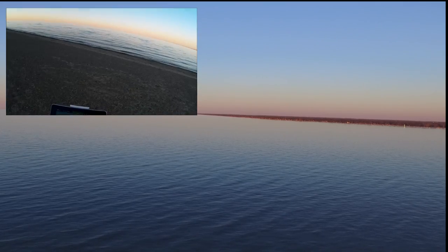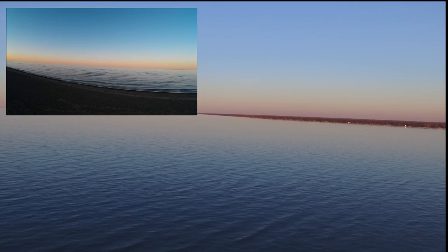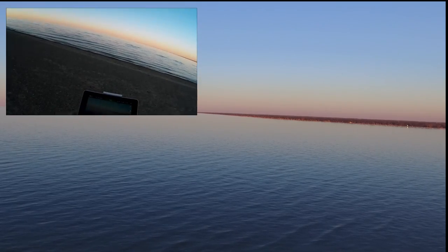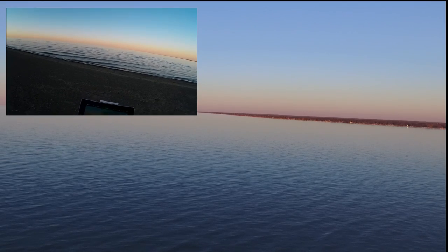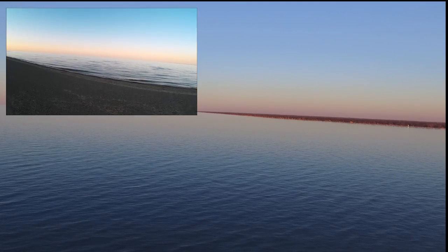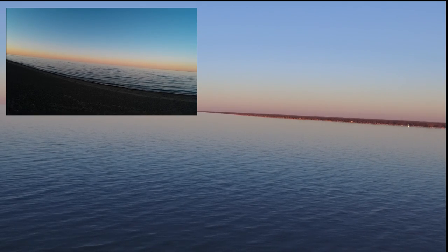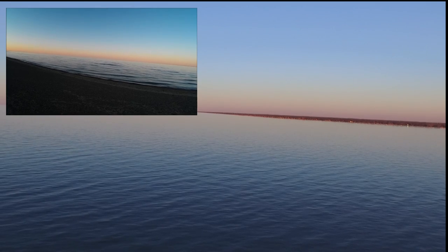We've still got pretty good battery — 69%. Litchi has a little bit of a different battery curve versus the DJI Go app, so it takes a little more work figuring out. Also the refresh on this tablet is terribly slow on the FPV. This isn't working out like I had expected with this tablet — I think I'm going to have to try a different tablet.